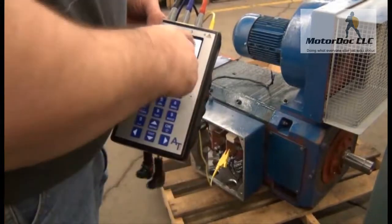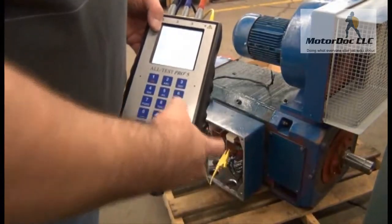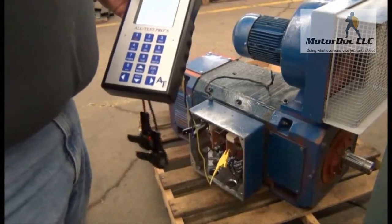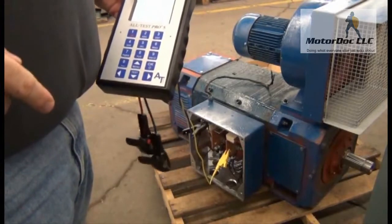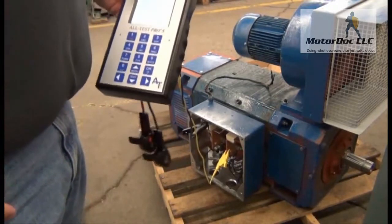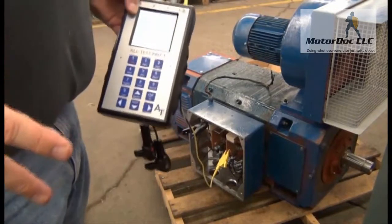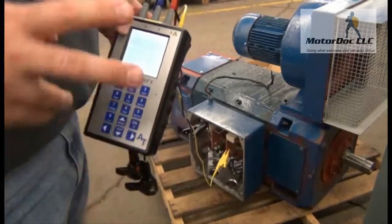Now it gives me my readings. Press OK to continue. Now here's where we have some fun. It wants me to test the fields - it's going to ask me to test two field tests. But I want to do two armature tests instead. That's why we switch.